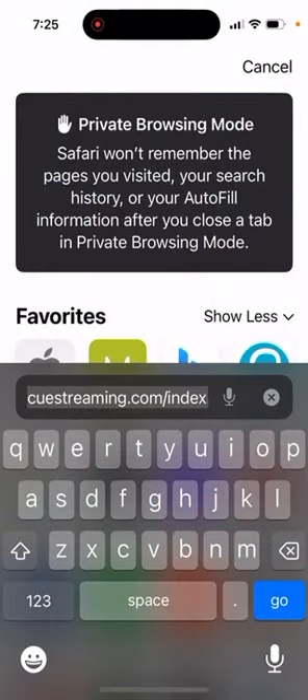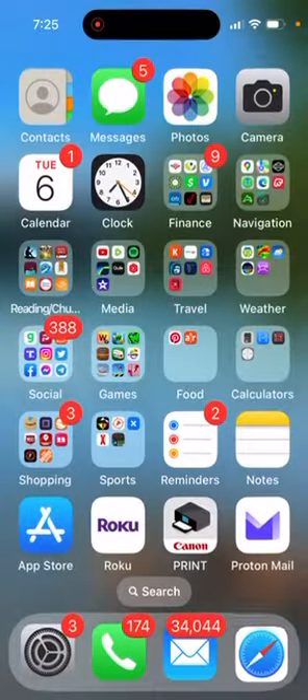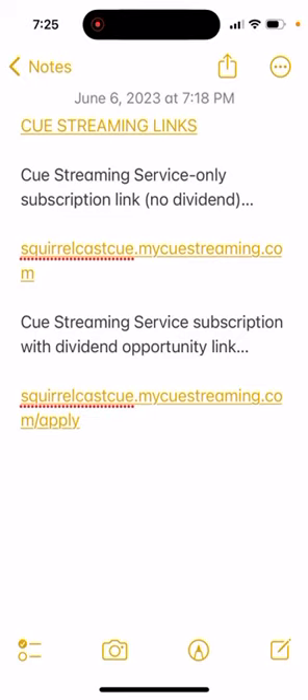If it interests you, check out the website. The URL is qstreaming.com forward slash index. These are the Q Streaming sign-up links. If you want to sign up under me, there's a link, but there may also be a link on the main Q Streaming home page where you can sign up not under me — I don't care. I'm not trying to build a business, just sharing a way to get away from Hulu, Amazon Prime, etc.